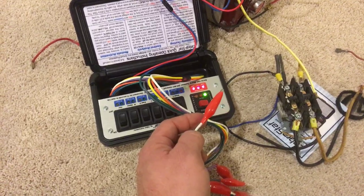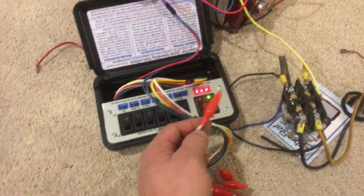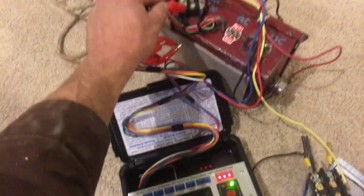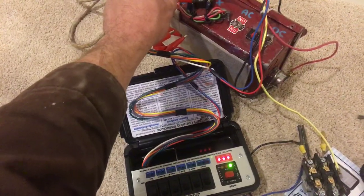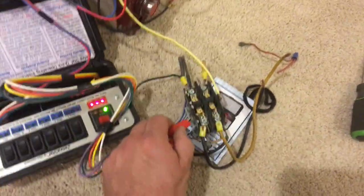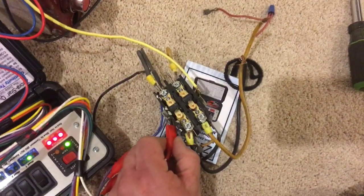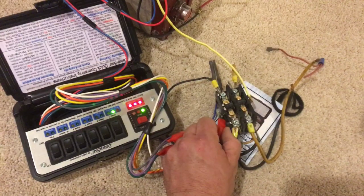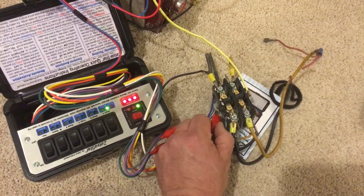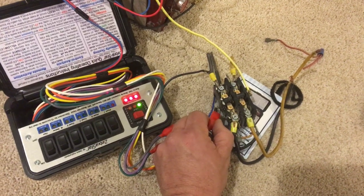We're going to put it over to the neutral side. So when I hit the neutral side right here, it tells me that I have continuity. We can put it on this contactor here and you see that it has continuity going to the 24 volt side of the contactor.